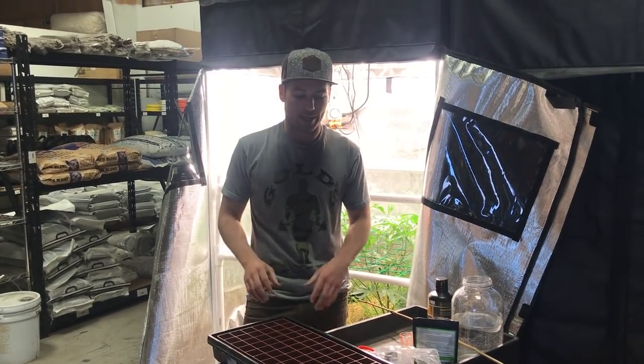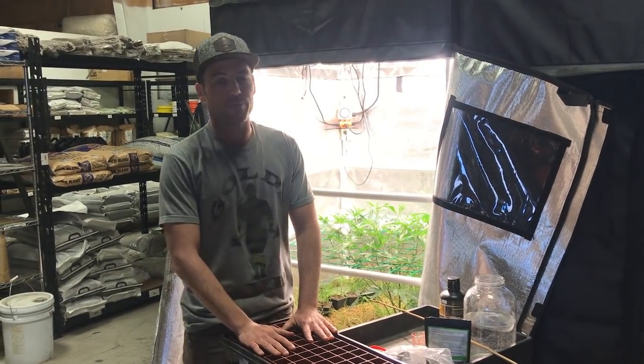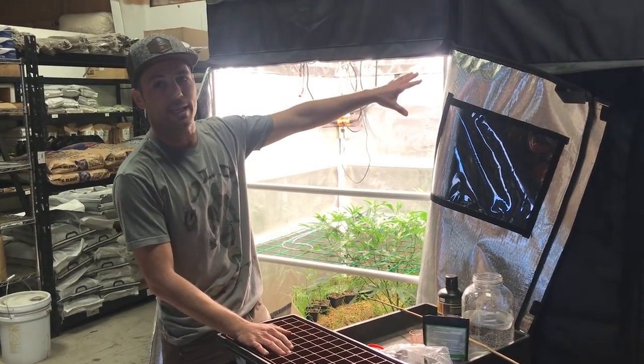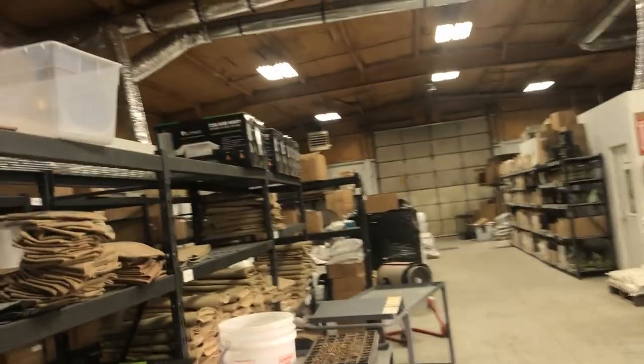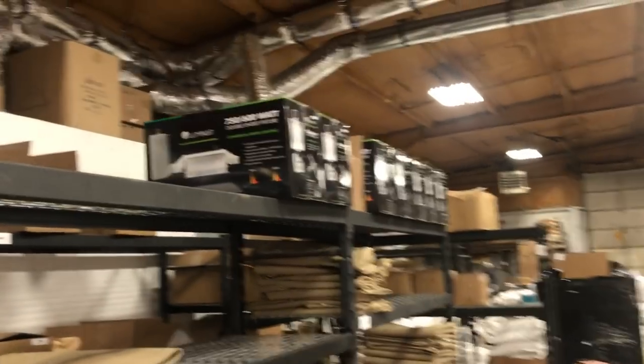It's Jeremy from Build-A-Soil and I wanted to go over the next step in our side-by-side. If you've been following along, we're about to upgrade this tent and we're actually going to put one of these lights in there — it's the Illuminar 750-600 double-ended.